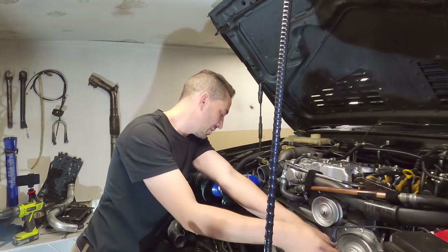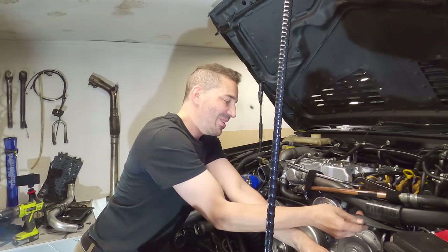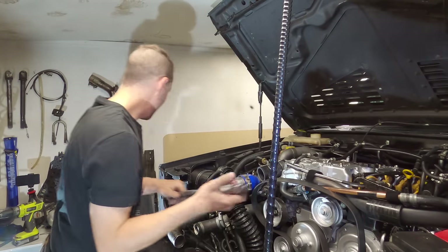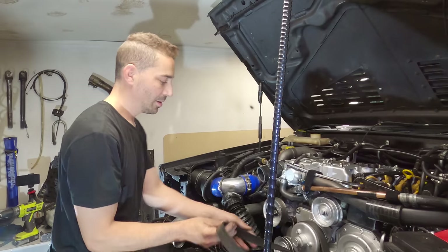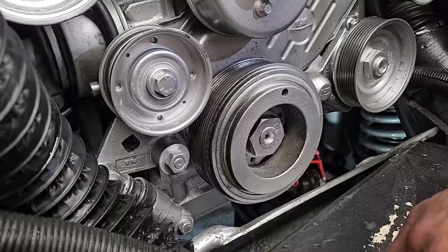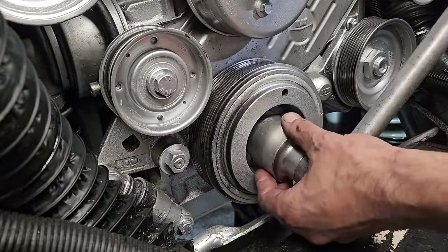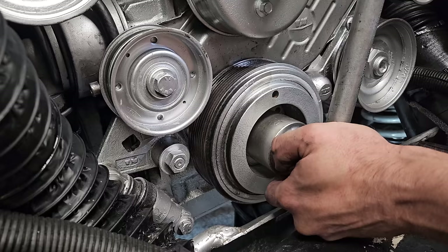The belt is finally off and I've actually got a new belt to put on as well — first time around. Now I need to get this into the correct timing position for top dead center so I can put a pin in the flywheel and get this nut off.